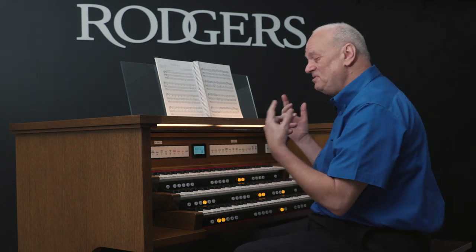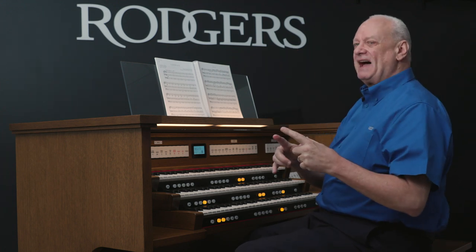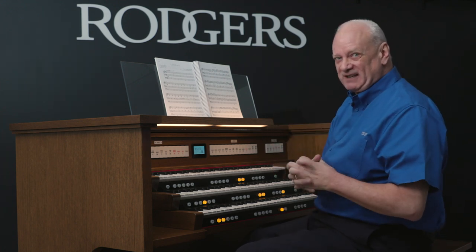Isn't that fun? It's just beautiful. It goes outside of the box of the pipe organ stops.